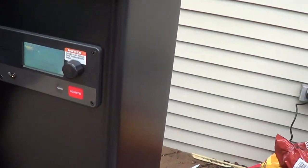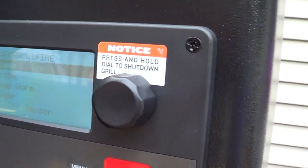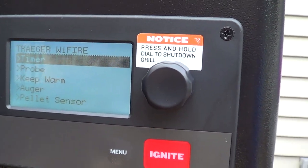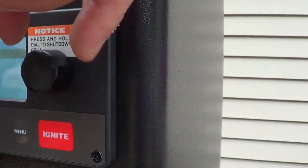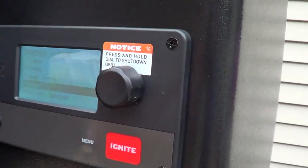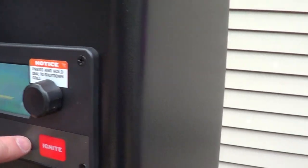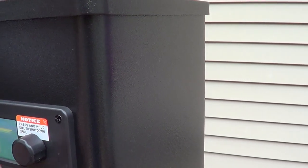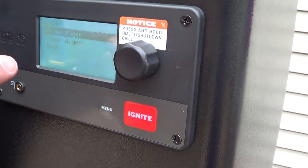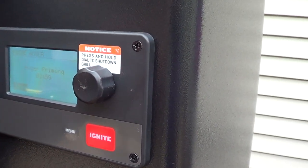Press menu to display the main menu, then turn the dial to select Auger, and then select Prime Auger. Let me press menu — okay, Auger, push the button. And now Prime Auger. Auger priming has begun.